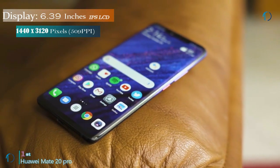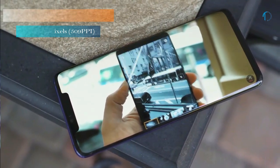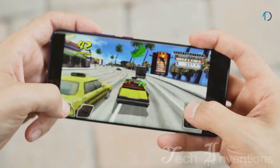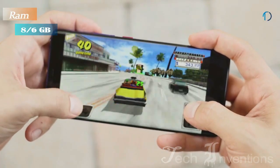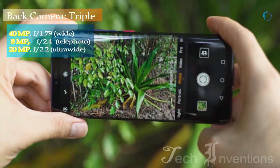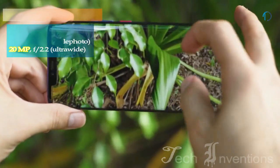The phone comes with a 6.39 inch touchscreen display with an aspect ratio of 19.5 by 9. It is powered by an Octa-core HiSilicon Kirin 980 7nm processor. It comes with 8GB of RAM. On the rear it packs a triple camera setup consisting of a 40MP main shooter, an 8MP telephoto lens, and a 20MP ultra wide lens.